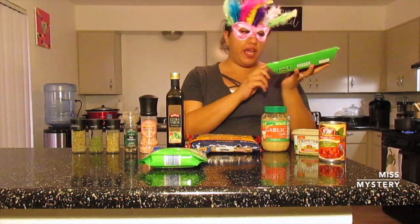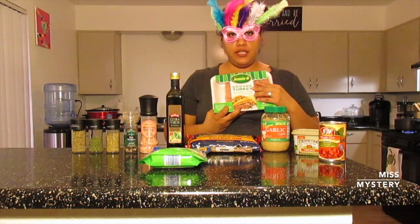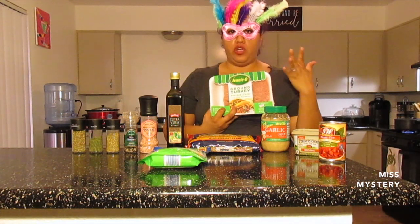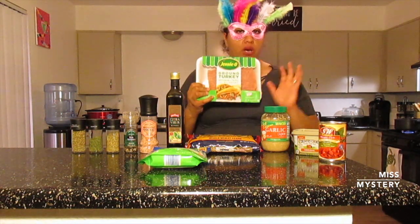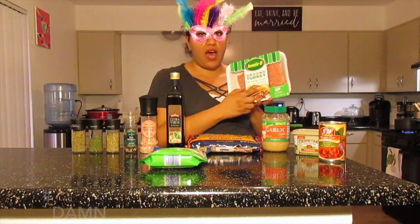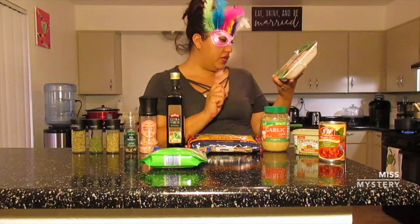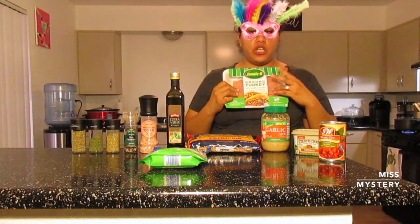And finally, I have a pound of Genio ground turkey. Now, if you're not comfortable using this brand because I know there were some recall issues with it before, you can use whatever you want. We personally use ground turkey in my house, but if you want to use ground beef or another brand, it's up to you. It's 93% lean and 7% fat — a healthier alternative. It's a pound of it, and you want it thawed out and ready to go.